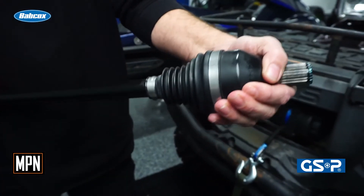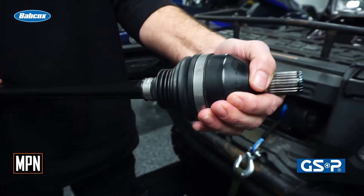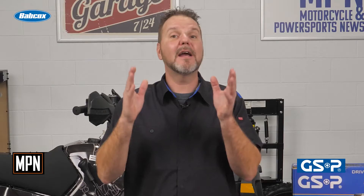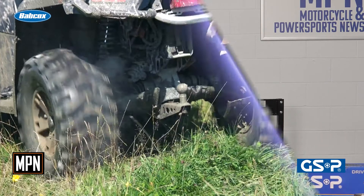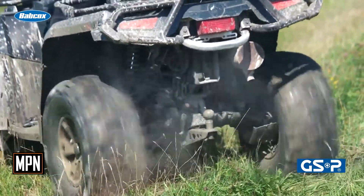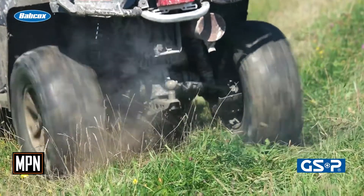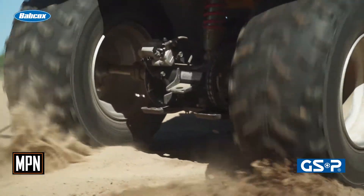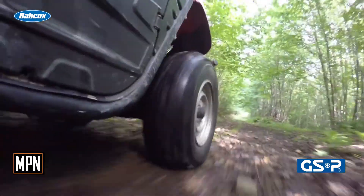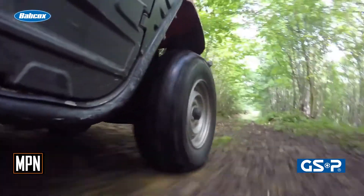CV axles can fail for a lot of reasons, one being wear and tear. Another problem for many is ripped or torn CV boots that can ultimately cause complete axle failure down the road if they are not fixed quickly. A ripped CV boot will cause the joint's grease to escape and allow water and debris to enter, ultimately causing failure. Additionally, the boot protects the joint from getting introduced to water, dirt, and rocks, which will shorten the life of the axle joints.